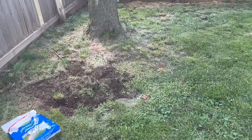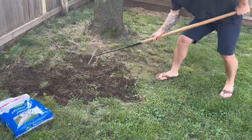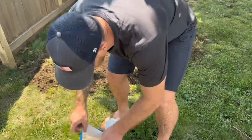The grass seed in this mix is specifically selected to thrive in both sunny and shade areas, making it suitable for various parts of my lawn. The fertilizer provides essential nutrients that promote healthy growth, while the mulch helps retain moisture, providing an optimal environment for seed germination.